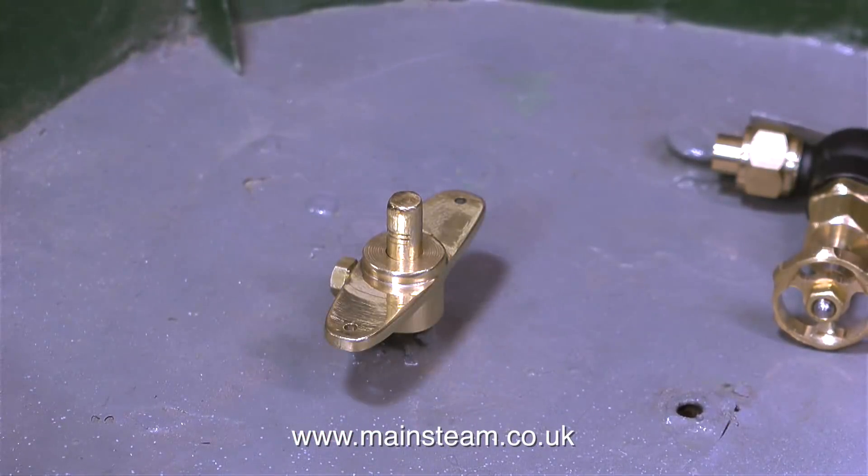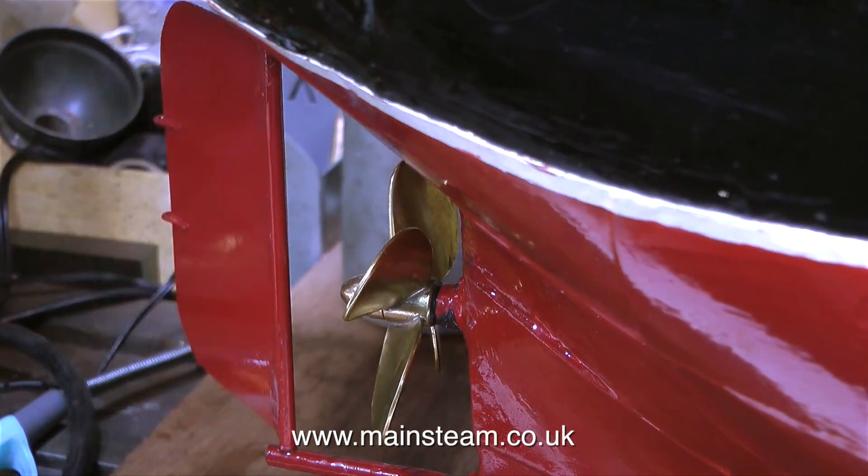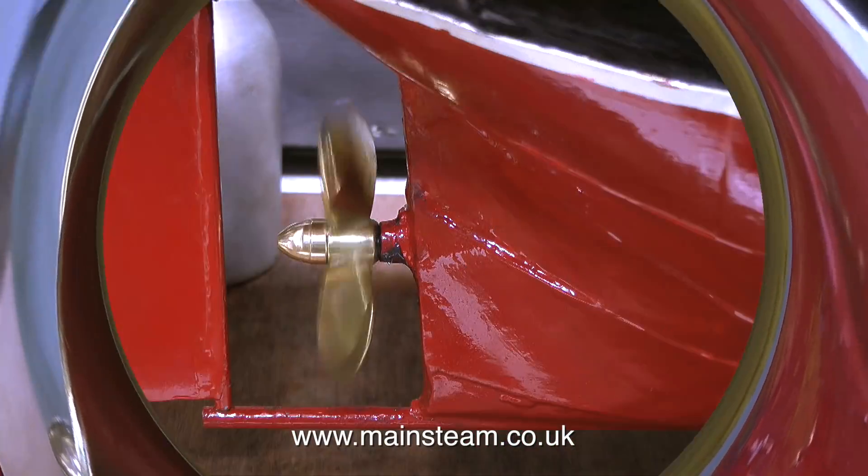Almost ready for connecting to the servo. I think I've got the piece of silicone rubber tubing cut to just the right length, and it takes very little effort to move the rudder.